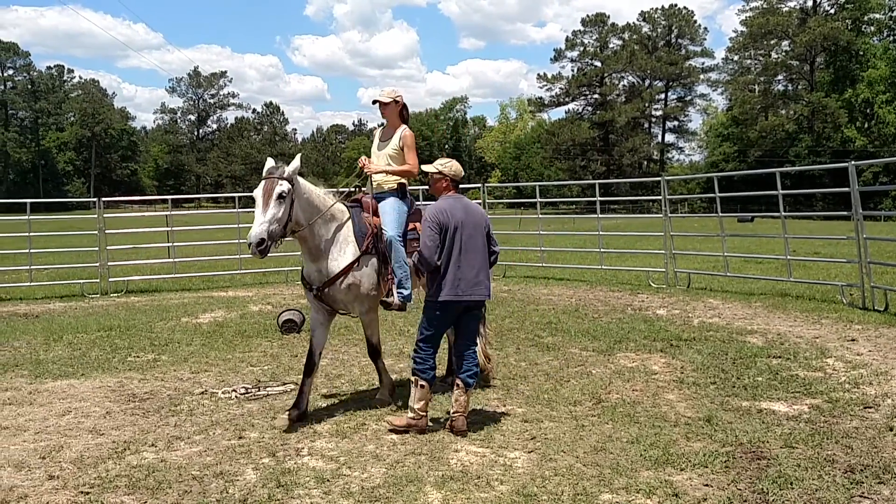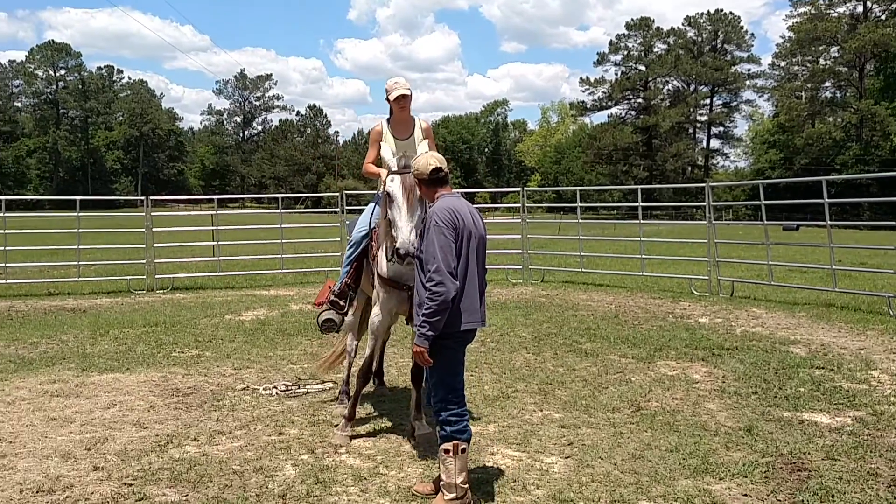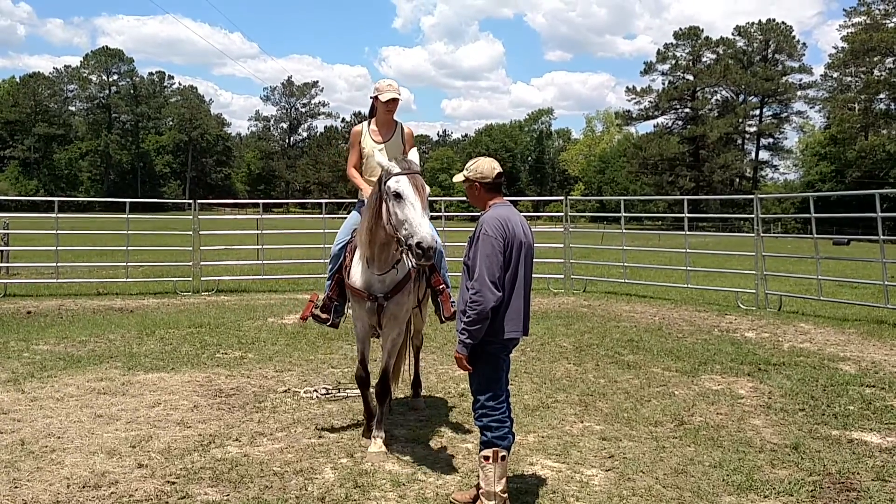Hope, where are you going? He's following you. Where are you going, Hope? He's looking for you to give him directions.